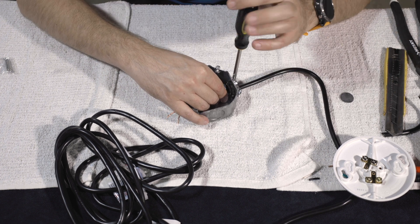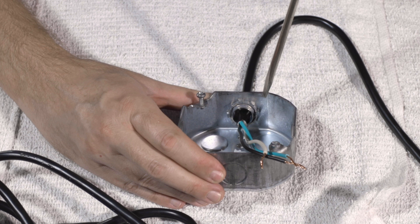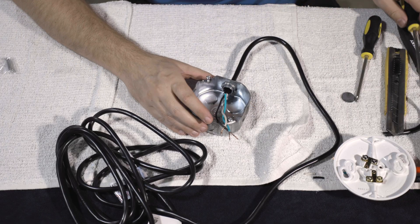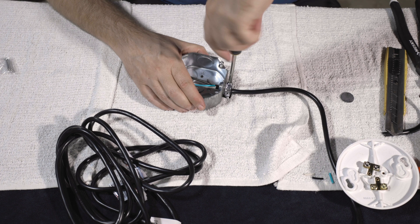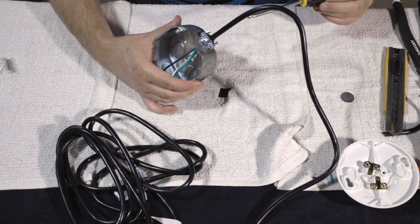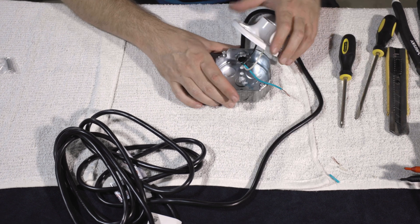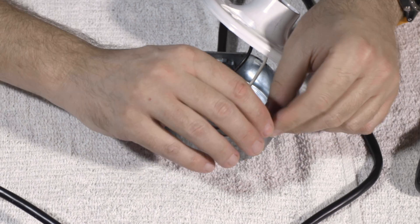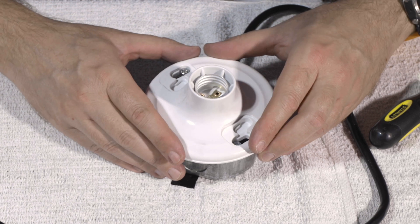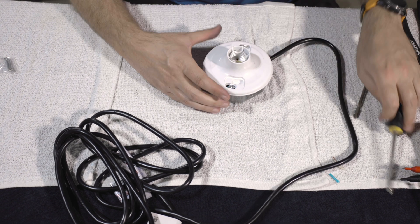Feed the wires through and lock everything into place. Lightly tighten the clamp at this point. On the inside, the nut has little rings — use a screwdriver to lock it down, then tighten with a Phillips. What this does is lock the cord into place so it can't move in or out. Then we screw the socket back down nice and tight — we don't want to screw it in too tight though, because we need to get the light socket seated properly.